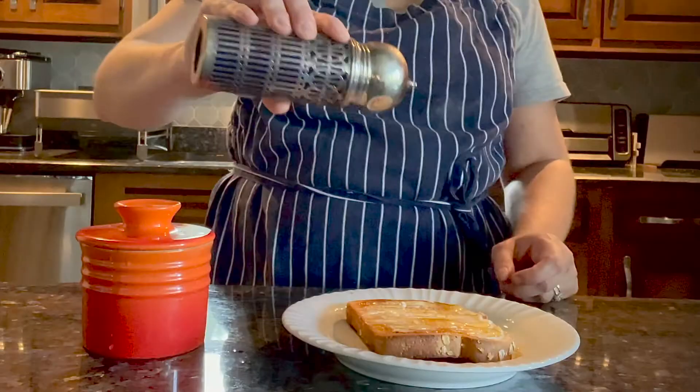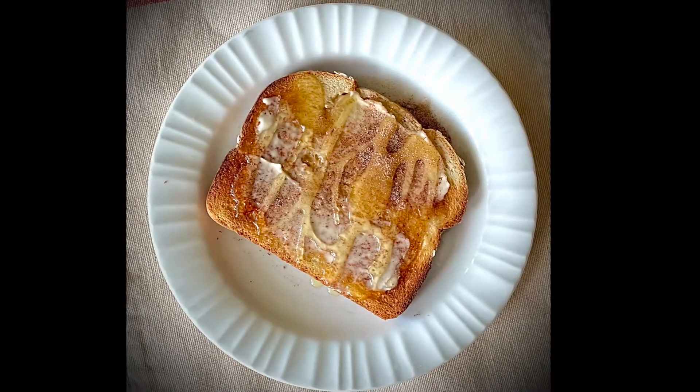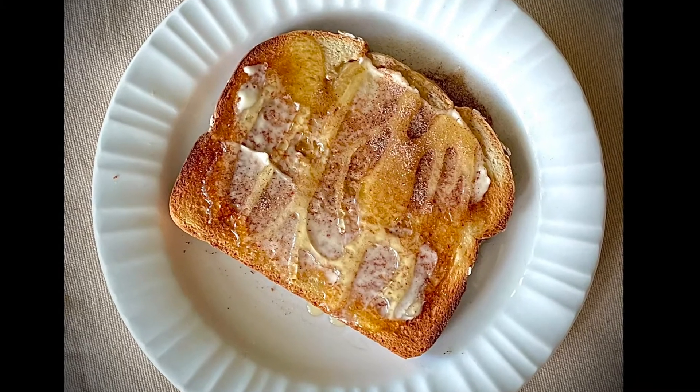For more tips and tricks, follow me with Simple Fresh Flavors and remember to hit that plus sign.